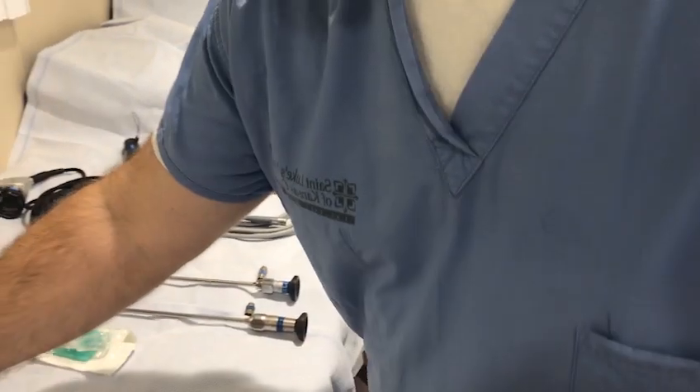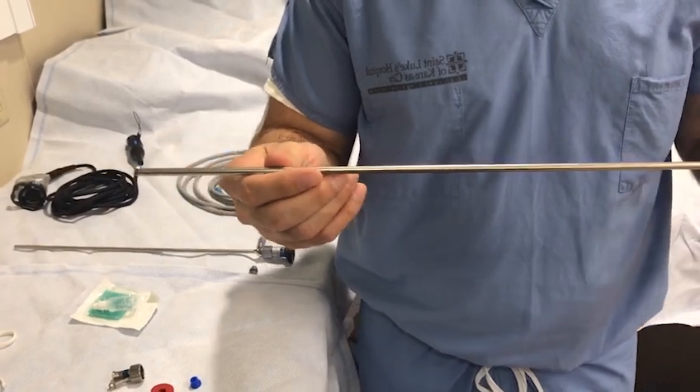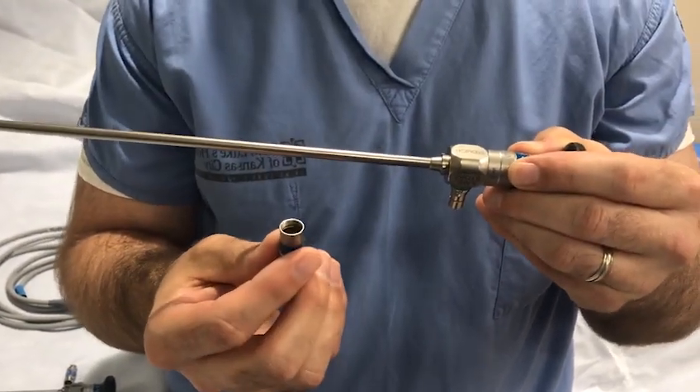Next you will need to assemble your telescope. Use the zero degree telescope for intubation and entry into the trachea. There are small connectors that attach to the telescope; ensure that these are attached.